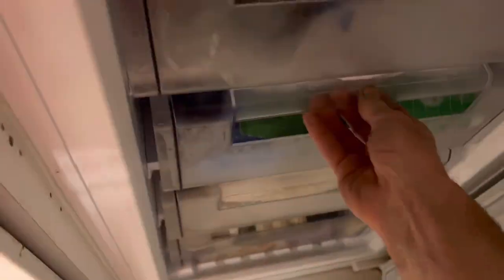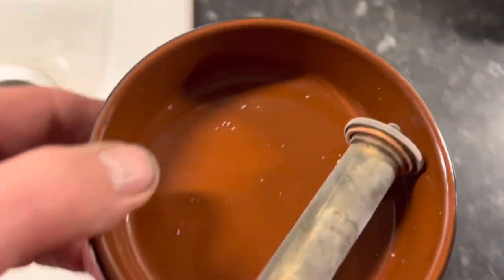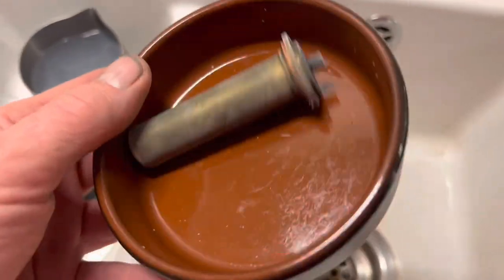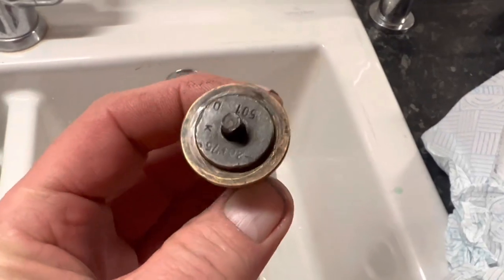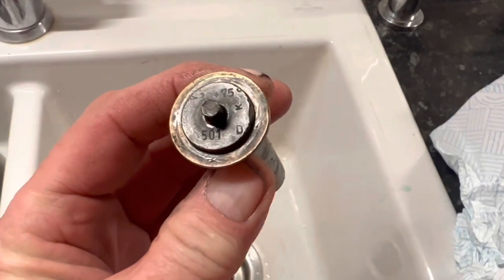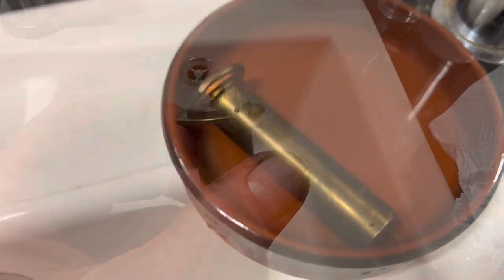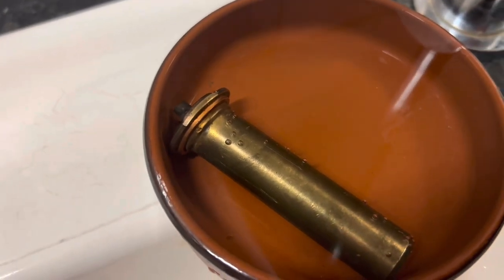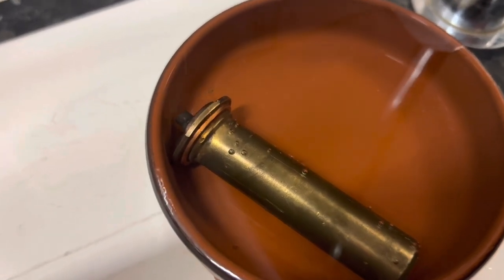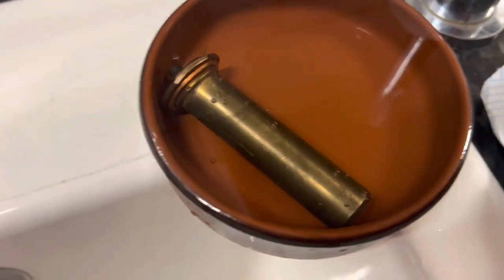The thermostat's been in the freezer — let's see what if anything has happened. Nothing by the looks of it. We put some cold water on there and can't see any change at all. Let's put some hot water on there. That's now in boiling water and all I can see is some bubbles coming from there. It doesn't seem to be expanding out.